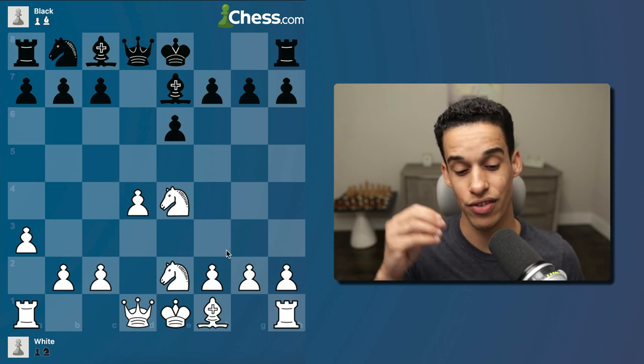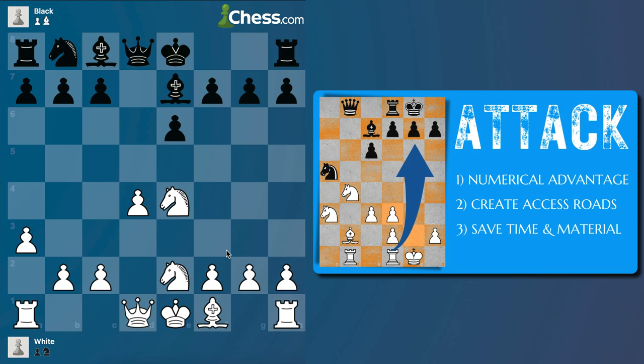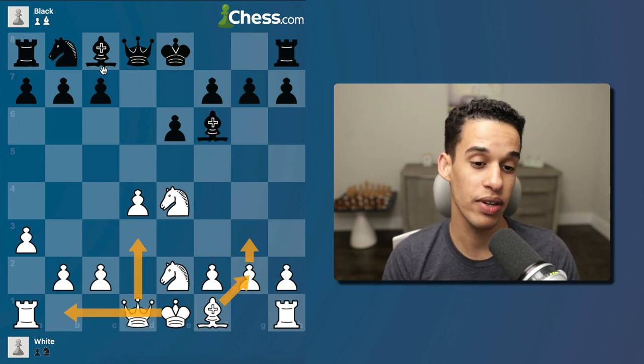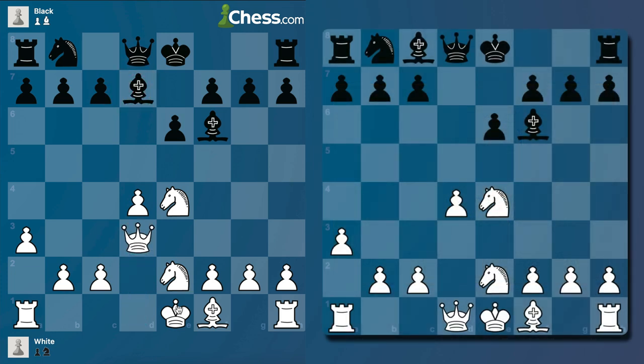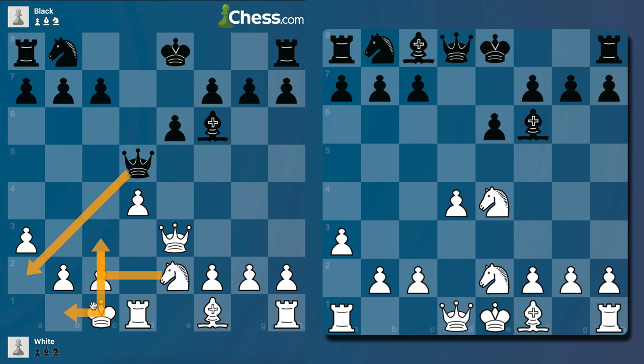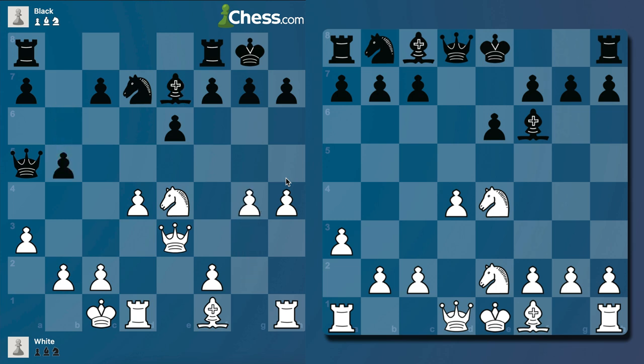Going back to reviewing master games: there's a game by Bogdanovich — we had a series of lessons on attacking the king analyzing his games. In that game, instead of bishop e7, black plays bishop d7, then queen d3 with the idea of opposite-side castling. After bishop c6, castles, takes, takes, queen d5 — if I'm planning to attack that king I want to preserve my queen, so I play queen e3, not concerned about queen a2 because I have knight c3 and knight b1 if necessary. This shows exactly why we review master games — we get an idea of the typical plans and implement them.